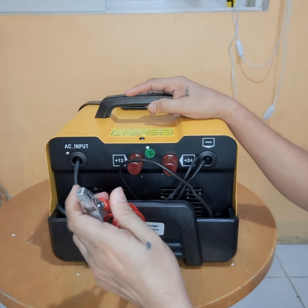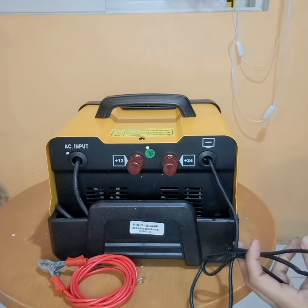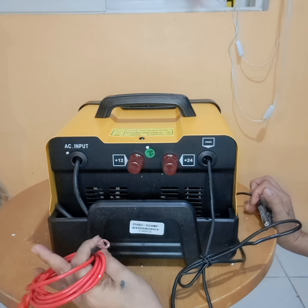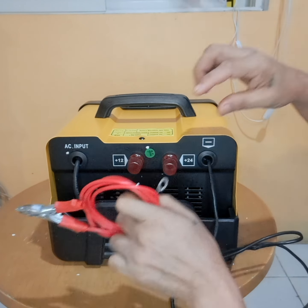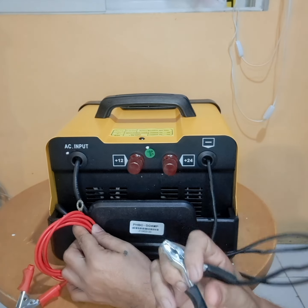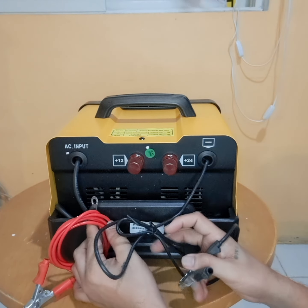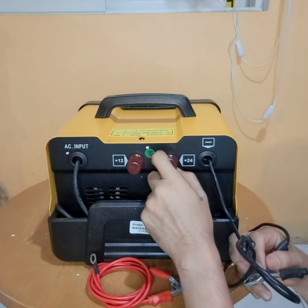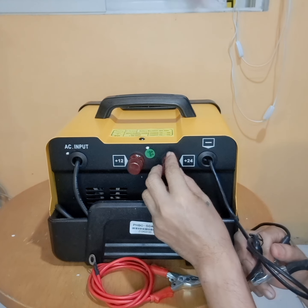Ito naman yung alligator clips natin — dalawa. Ito yung sa 24 volts guys. Tapos ito naman yung sa 12 volts. Natanggalin natin ito guys. Ilalagay natin dito. Ito siya — nakaiba siya guys kasi stable lang sa casing niya. Ngayon kung 24 volts ang gamitin natin, matanggalin lang natin ito. Tapos self-lock natin dyan yung alligator clip para gagamitin natin yung 24 volts.